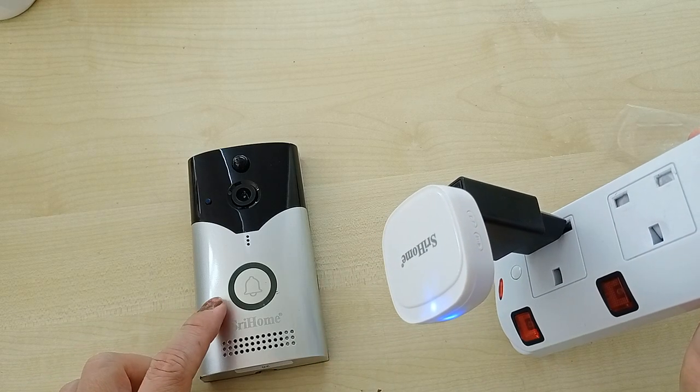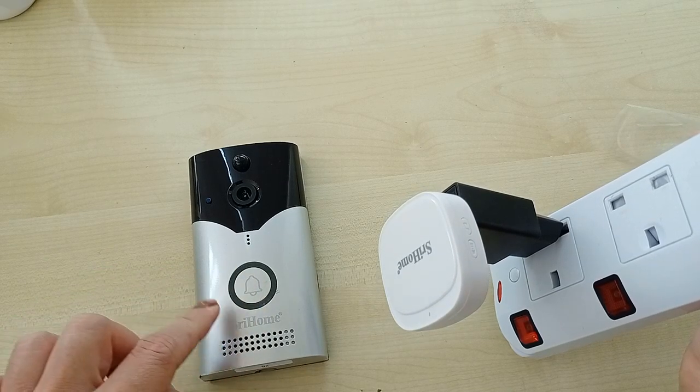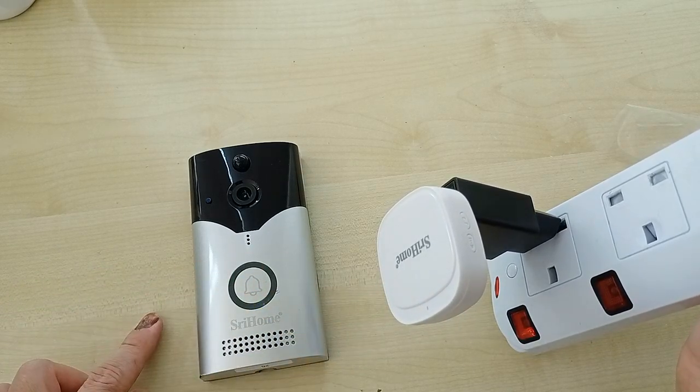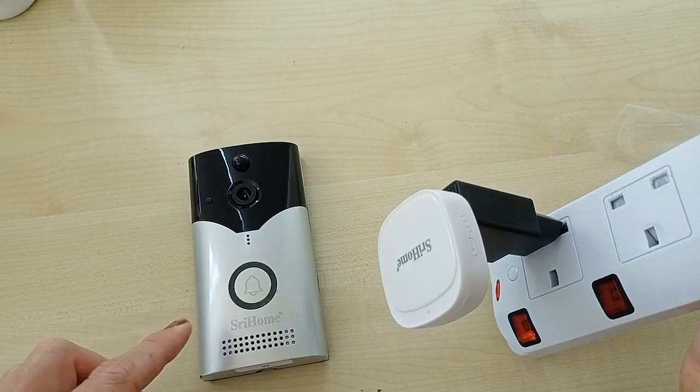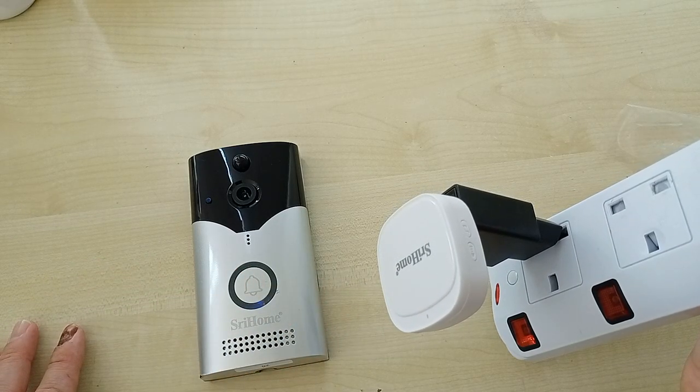And then, at your doorbell, just press this button to pair it. Just press this button. You can see — yes, this is how we do the pairing process. Thank you.